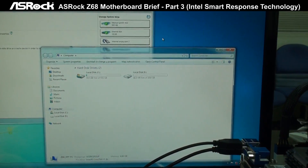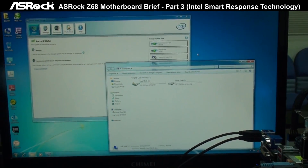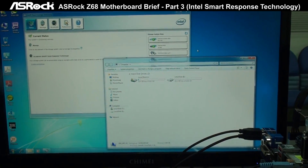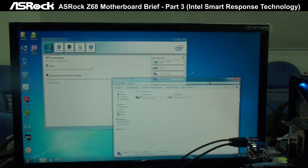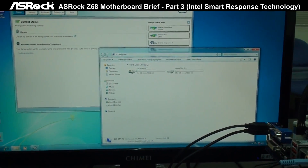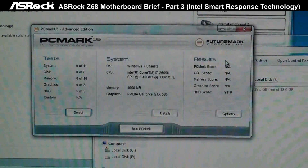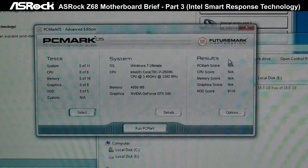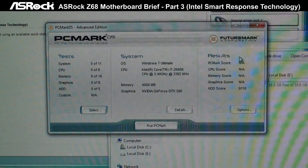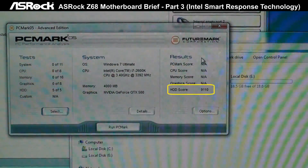Now you can see in My Computer we have two drives here. I will show you the performance difference after we enable Smart Response. We start to run PCMark05 — this is before we enable the Smart Response Technology. With a pure hard drive, we got a hard drive score of around 9,100.